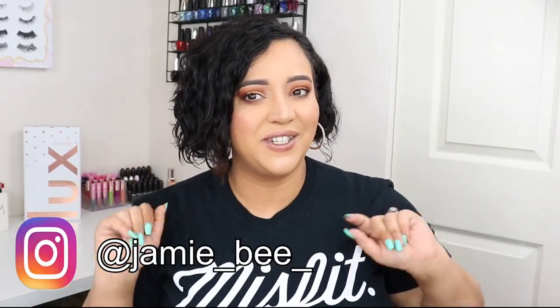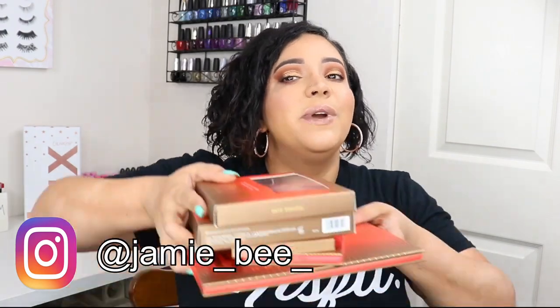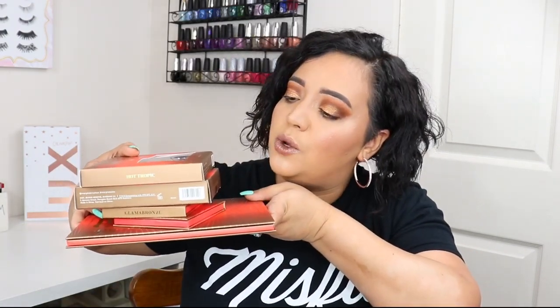Hey guys, welcome back to today's video. If you're new here, I'm Jamie V, thanks for stopping by. Today we are going to be reviewing and doing first impressions of the new bronze collection from Morphe. I also got the little brush here — I just couldn't hold it because I have little hands. I did this whole look with these items.